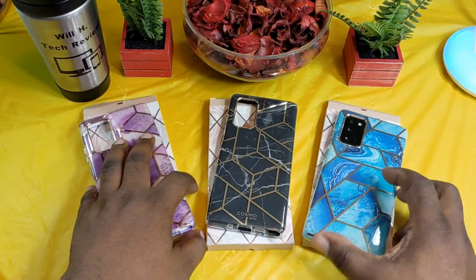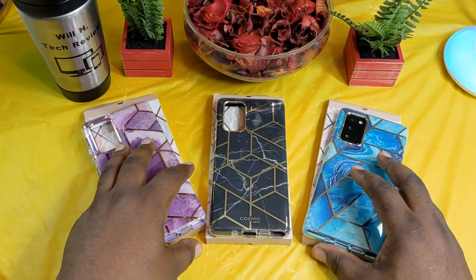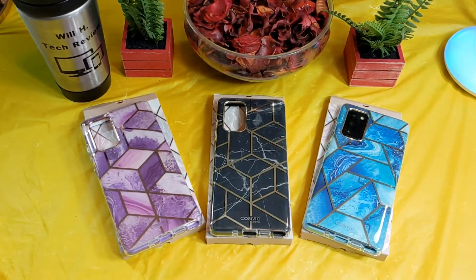So these are the three colors from the Cosmo series of cases from iBlazon. Again, shout out to iBlazon for hooking me up with these cases. The link will be in the description if you guys want to pick these up. Will H, Will H Tech Review, and I'm out.